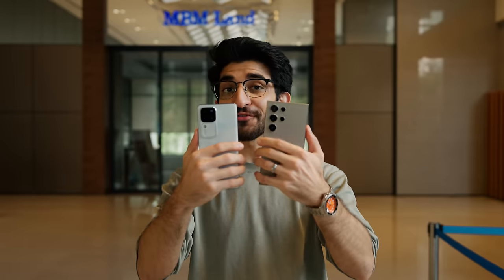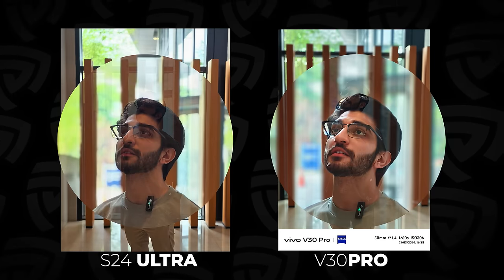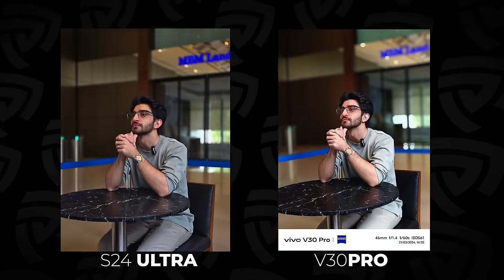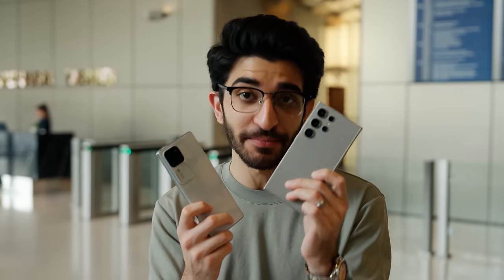Let's start taking some portraits, starting off with some indoor portraits. What's great is that I can change the portrait style based on my background or stylistic preferences with the Zeiss looks. From those shots, you can see that the V30 Pro is suspiciously close to the flagship S24 Ultra.